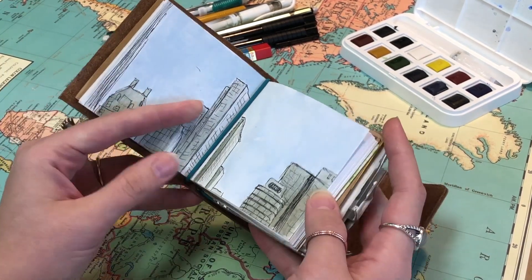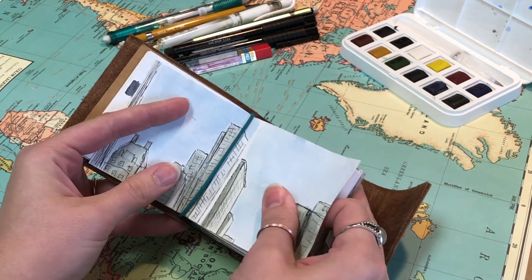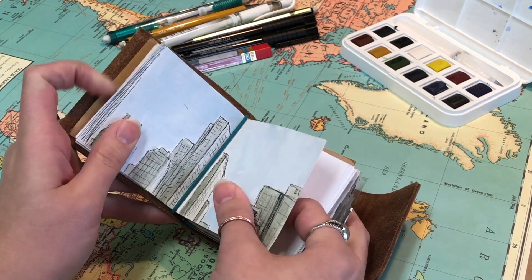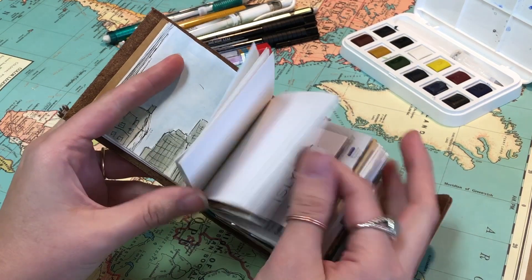We were hanging out in the park so I just did the skyline really quick. Unbound is nice because you can slip the paper out — I left it in so there's a little mark, but you could slip it out to make it flat or leave it in. If you don't like something you can take it out.